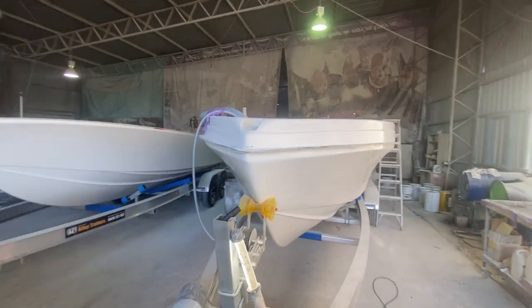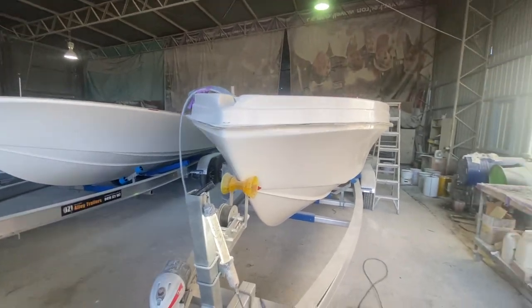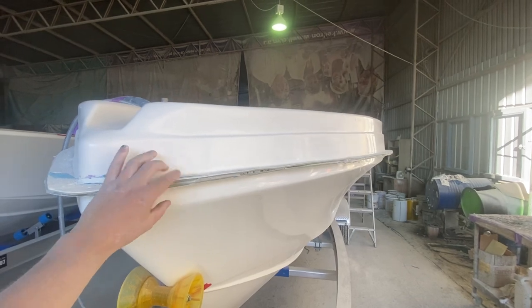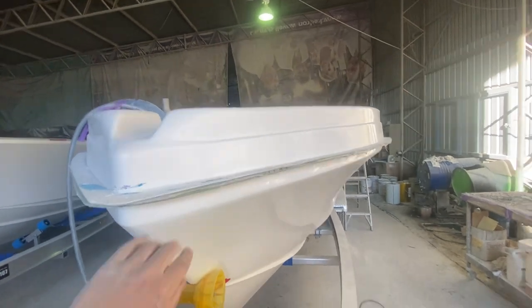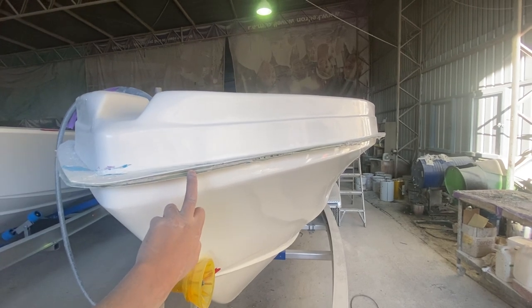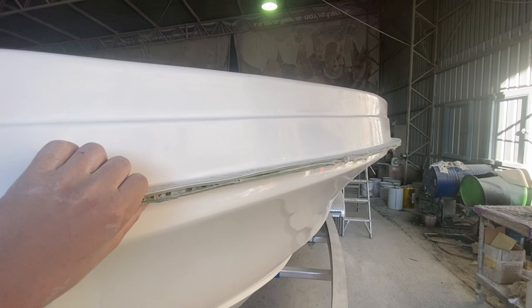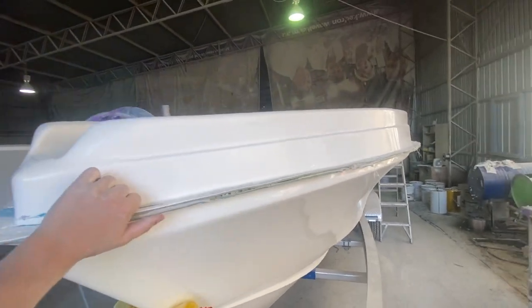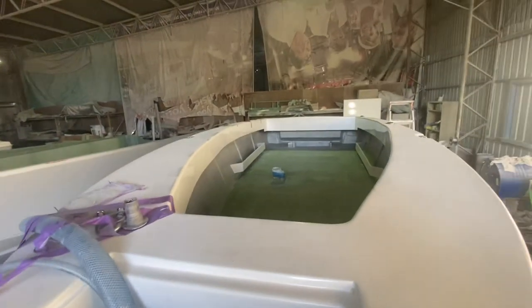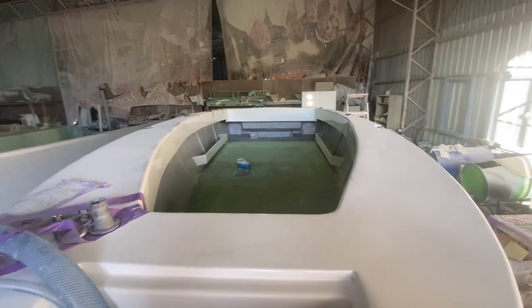This one's just in the process of being joined and this one's just been removed from the mould. What we've got here is the hull deck joined — this is one particular stage of the boat. What you see here is a product called Superbond. This goes between the deck and the hull. We do screw this off just to secure the hull and the deck together and line them up, then we've removed the screws. Next stage is we jump inside and fully fiberglass out the join — all the way around the boat, 360 degrees.